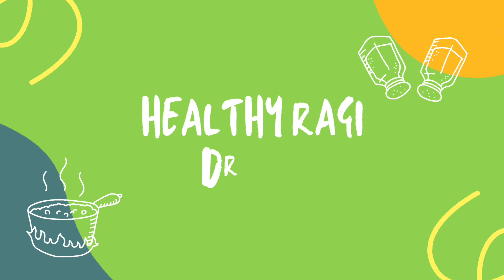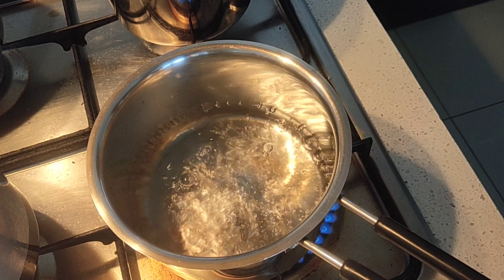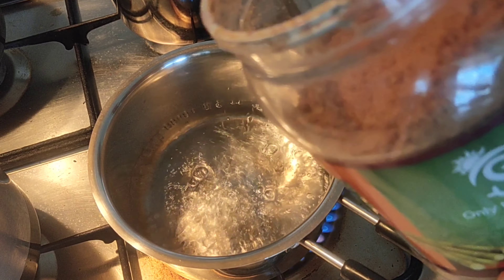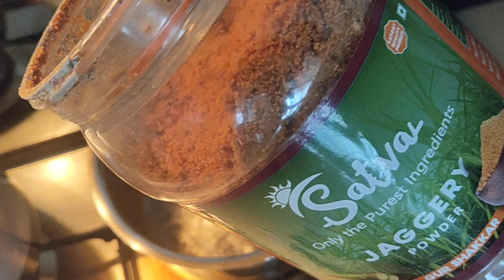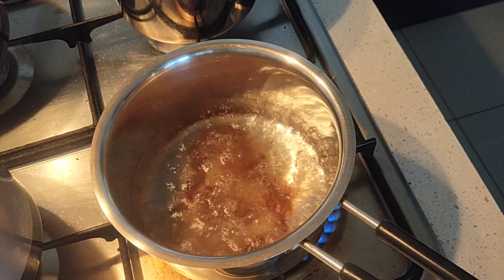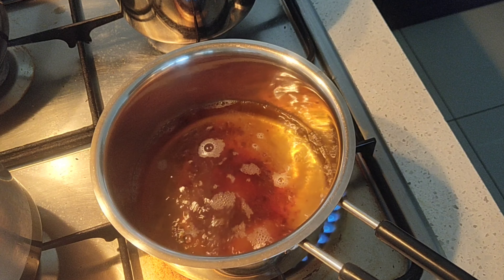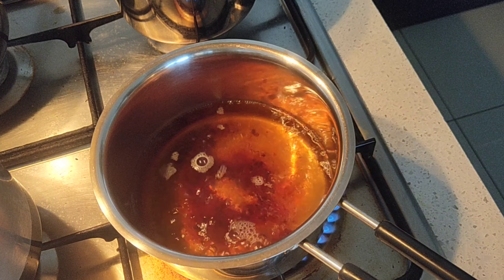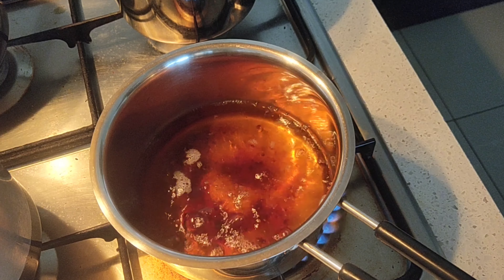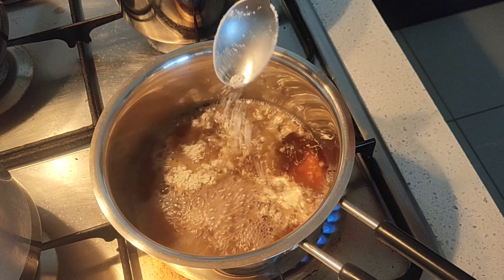Hey foodies, welcome back to Unveil the Other Side. Today we are going to see a healthy ragi drink — this is very easy to make. First, take about one glass of water and bring it to a boil. Then add one and a half teaspoon of organic powdered jaggery. You can adjust the sweetness accordingly, but this should be sufficient. Once it gets dissolved, add in the ragi flour.